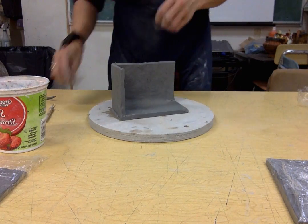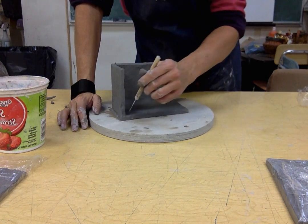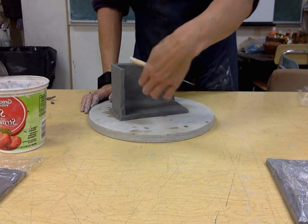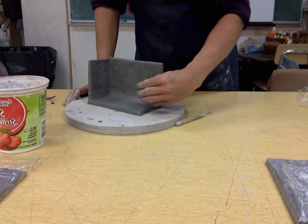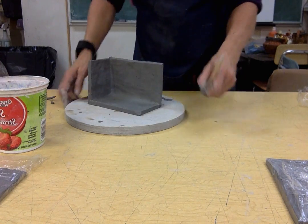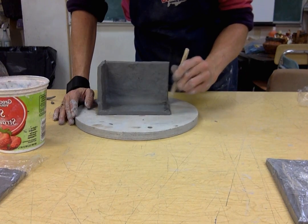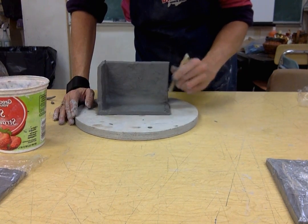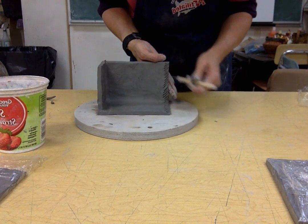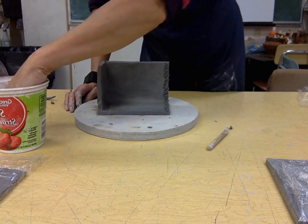Now I have a nice smooth seam there and I'm ready to put up the other two walls. I'm going to do the other long wall — actually, you know what, I think I want to do the short wall, because that will give me room to put a coil in. If I do the long wall, notice how much room — I'm not going to have any room to get my hand in and get a coil in there. So I'm going to do the short wall first. Hatch it nice and well — it doesn't take very long to hatch.